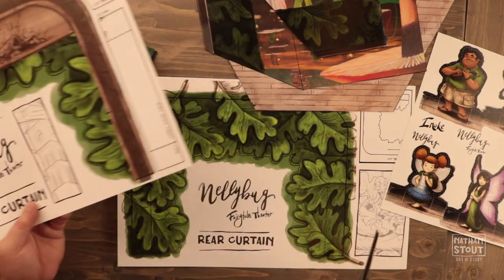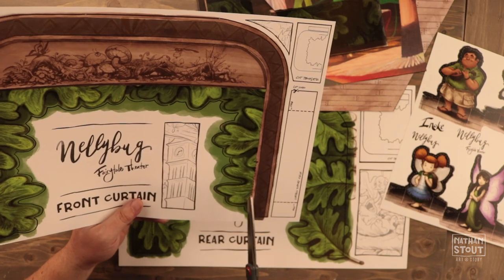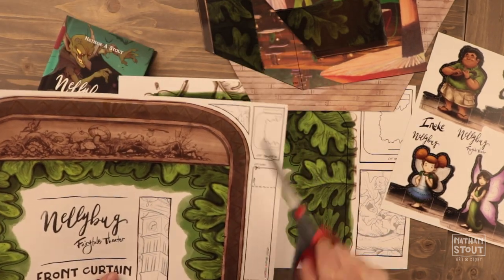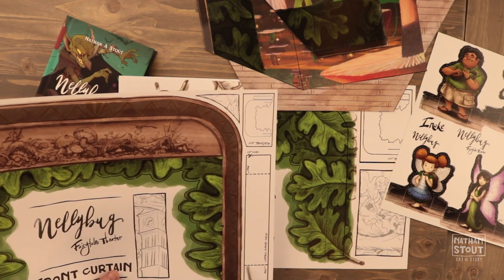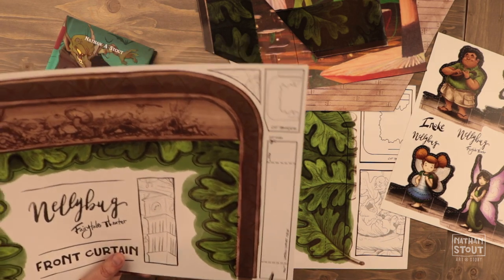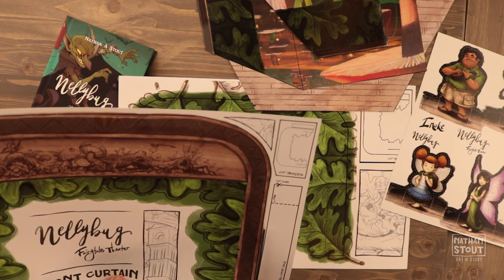Now with this one, this is going to be the front curtain. I've got this whole design right here. Following this cut template, I can see there are some lines I'm going to cut up to here and then stop. There's also this little piece over on the side — our curtain support piece. We're going to go ahead and cut out the main outside.